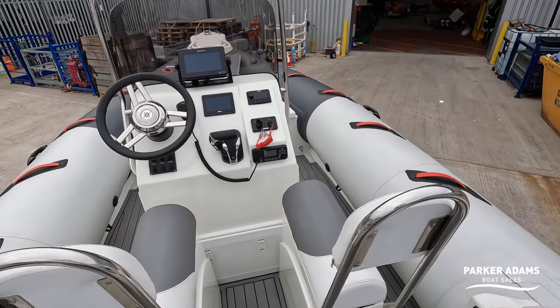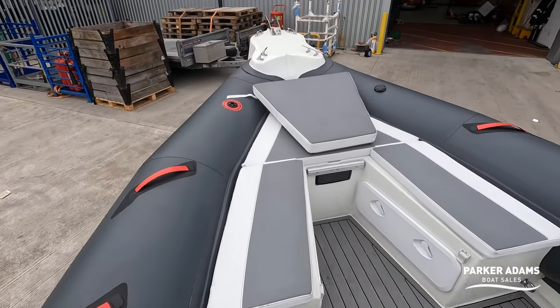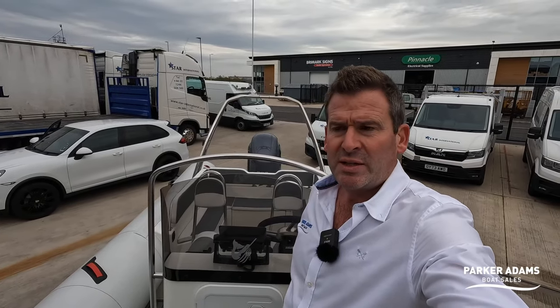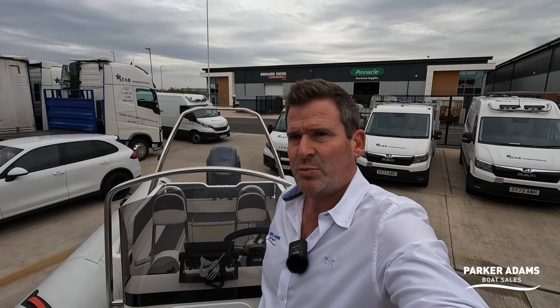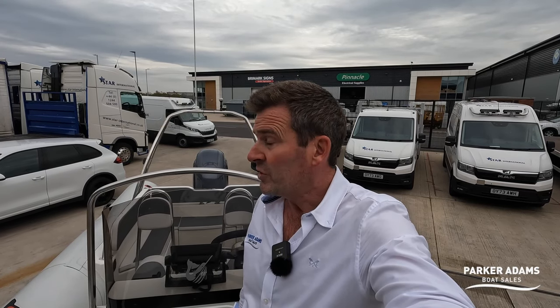All in all a very neat little package and very good value — come and see pricing at parker-adams.co.uk. This is brought to you by Star International, the UK importers for Narwhal RIBs. Narwhal is a Spanish company, made in Vigo, Spain, then fitted out for the leisure market by Star International who also rig the engines. Come and see it at parker-adams.co.uk, call us with any questions, subscribe to our channel, and I'll see you on the next video — thank you very much.